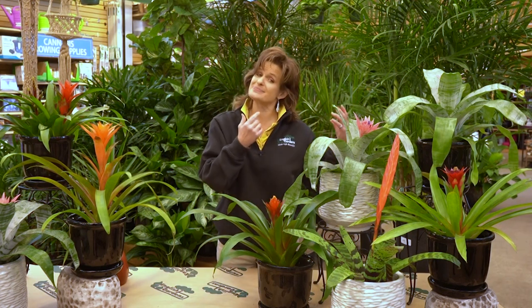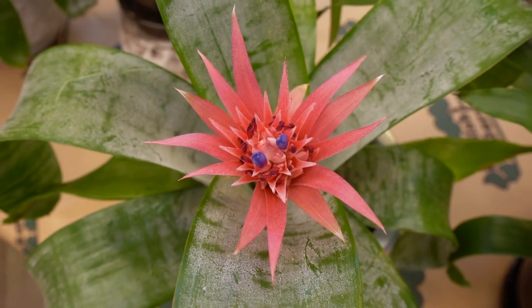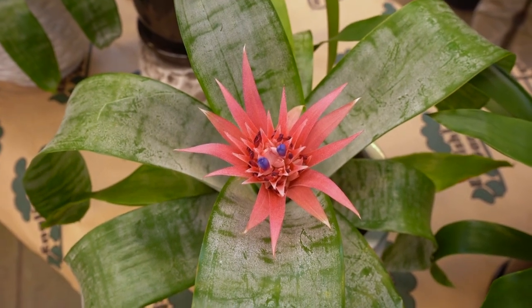Let me introduce you to the bromeliad. They're available in a wide variety of shapes and colors. Look at this pink one with the patterned leaves — the blues and the purples come out. This is called the fasciata.